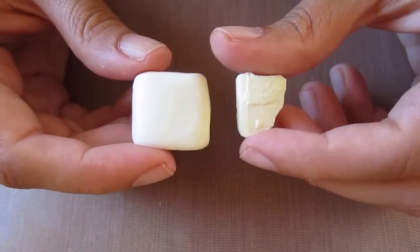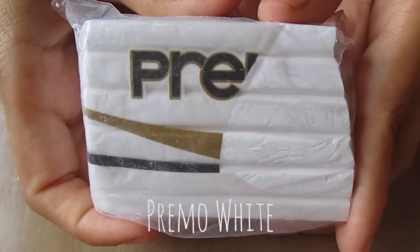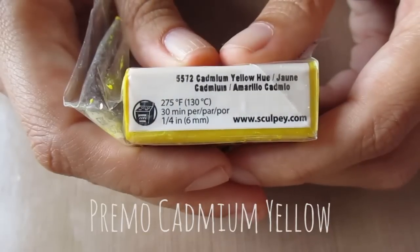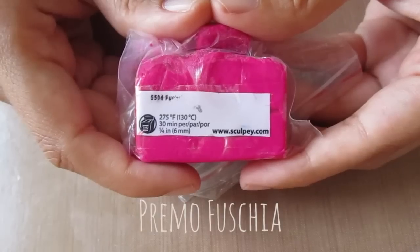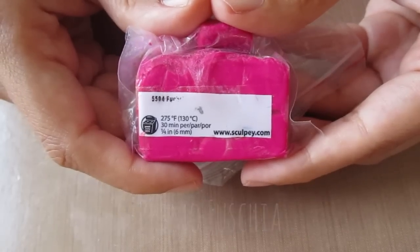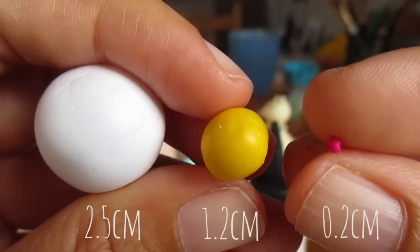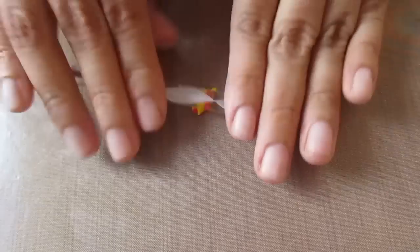As you can see, it's possible to make a very close duplicate. What I use is Primo white, Primo cadmium yellow, and Primo fuchsia. The approximate measurements are 2.5 centimeter diameter for the white, 1.2 centimeters for the yellow, and 2 millimeters for the fuchsia.